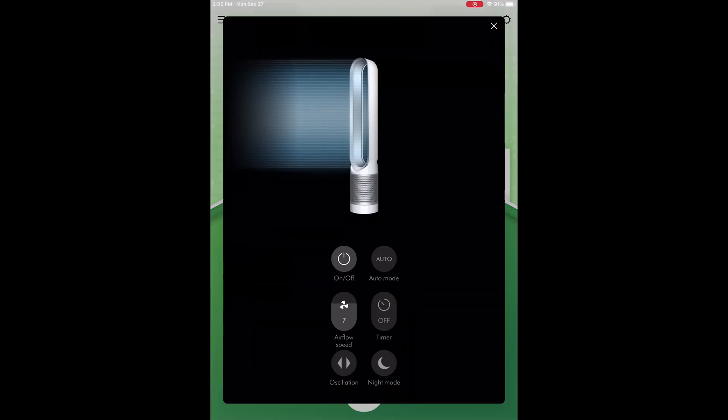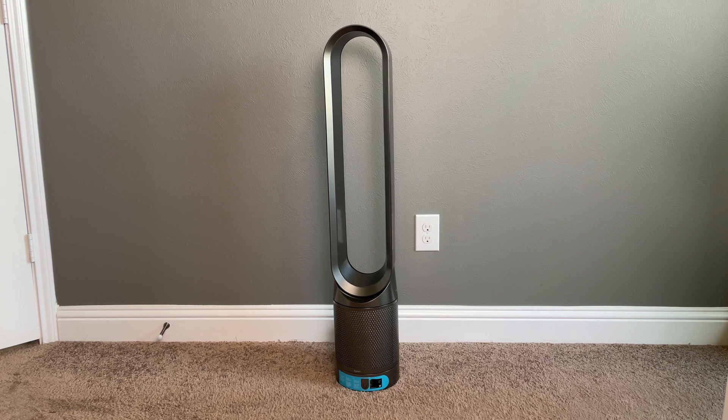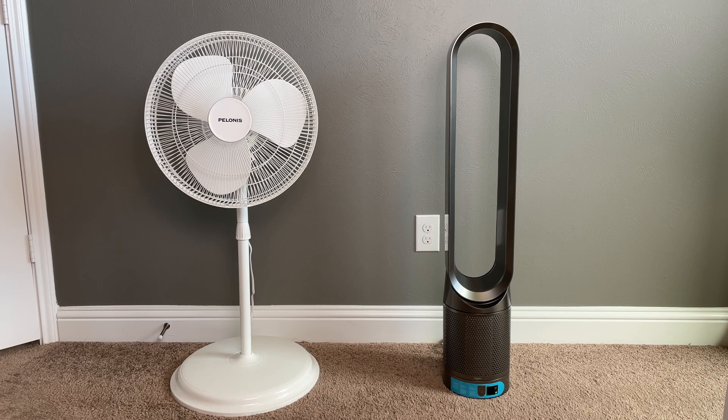The Dyson also features 10 different settings for the fan speed. For this test we will consider fan speed number 1 as low, fan speed number 5 as medium, and fan speed number 10 as high. I will list the full results for the Dyson fan speeds at the end of this video.